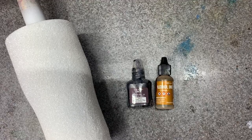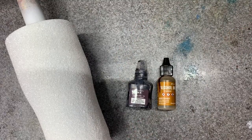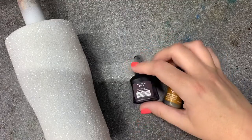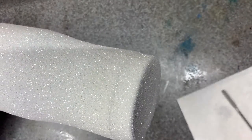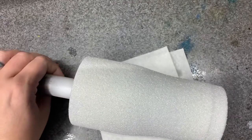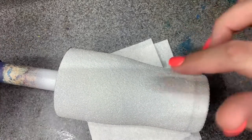Hi there! For this video we are going to use alcohol inks to make a cowhide print. I've used tons of water slides over the couple of years that I've been doing cups, but this would be kind of nice because it keeps you from having to do print seal and all that good stuff.